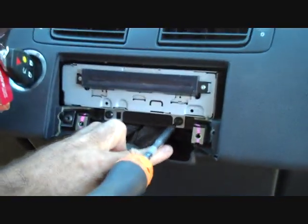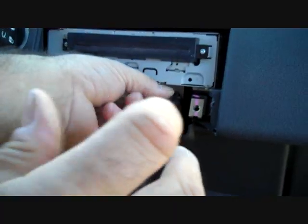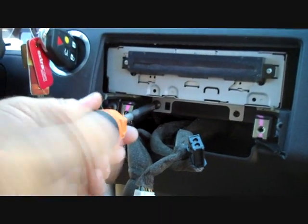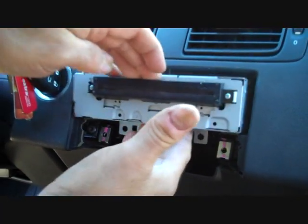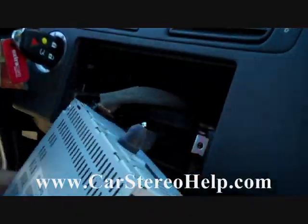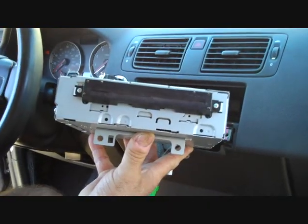Now we have access to the CD player. There is one Torx T25 screw below the CD player on the right and one Torx on the bottom left as well. We can then pull the CD player out from the dash. There is one main connector with a trigger on the side — release it and it comes right out. That's how you remove the CD player from a Volvo S40.